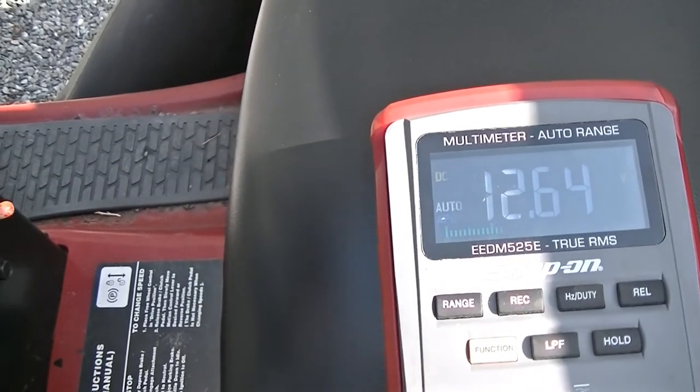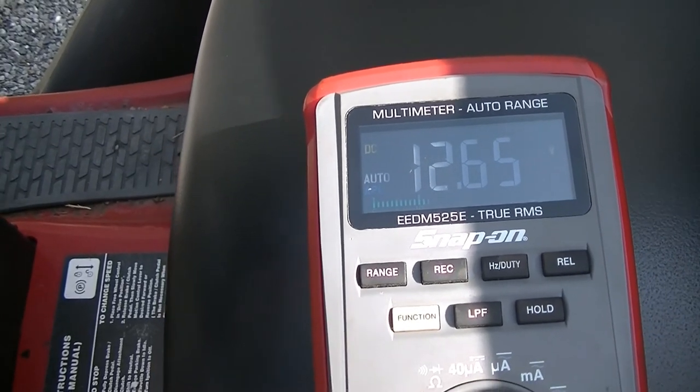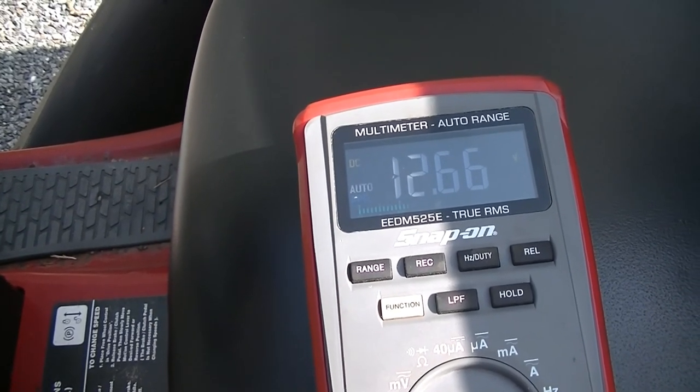So we basically just confirmed that this battery is not being charged, and we don't want that because it's going to make our new battery fail right away. So let's go ahead, get this disconnected, and start looking at the voltage regulator.